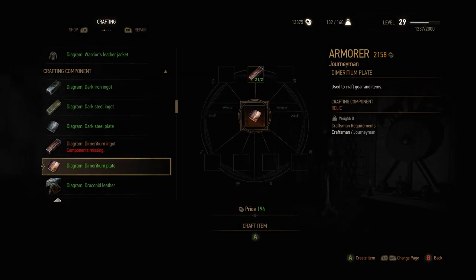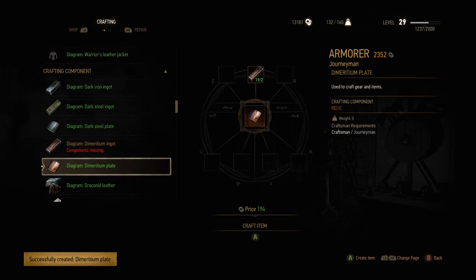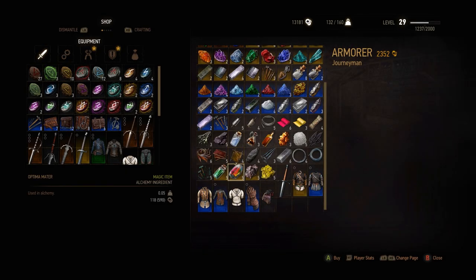The dimeritium plate? Simply crafted — it's likely you have the ingredients, and if not, just buy them. It's also not a big deal to get the Optima Marta; most armorers sell them.